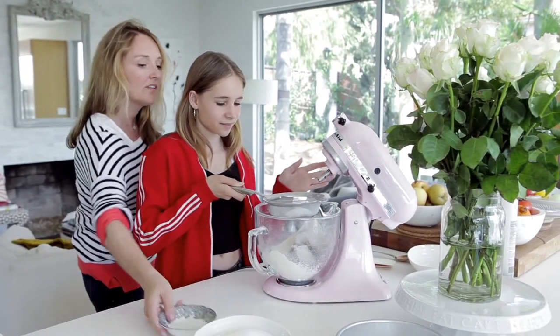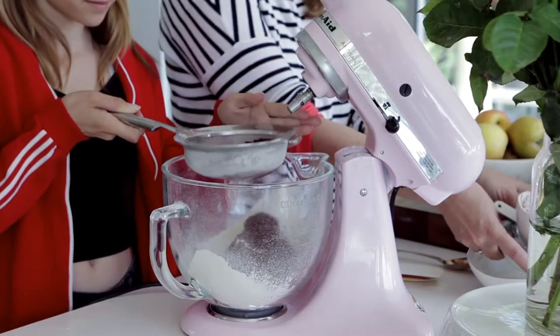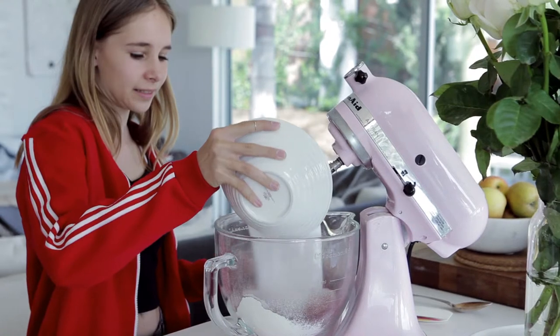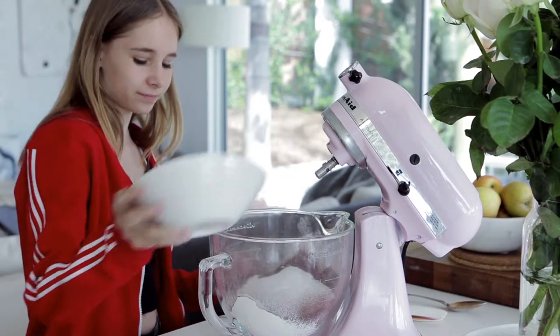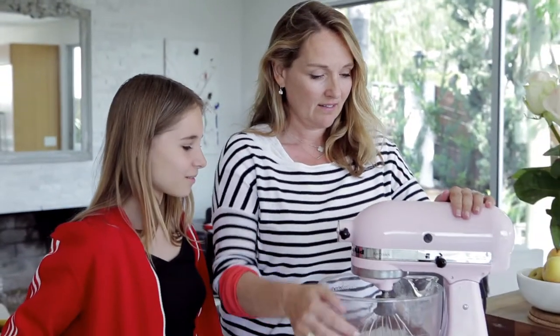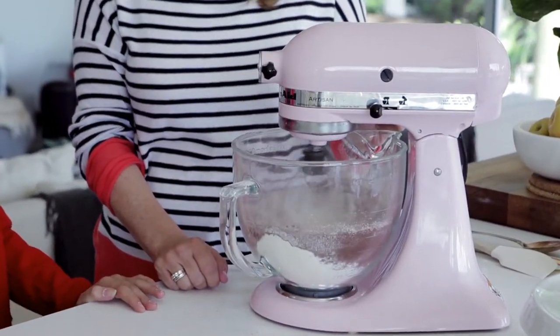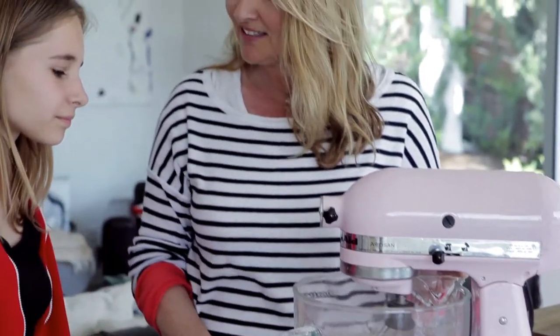And then I sift it. Alright, so we'll just mix those together a little bit so that they're combined, and then we're going to add the wet ingredients.